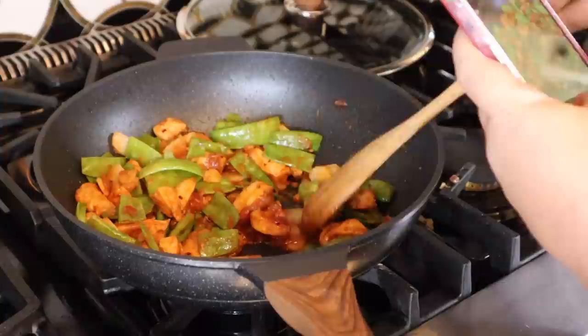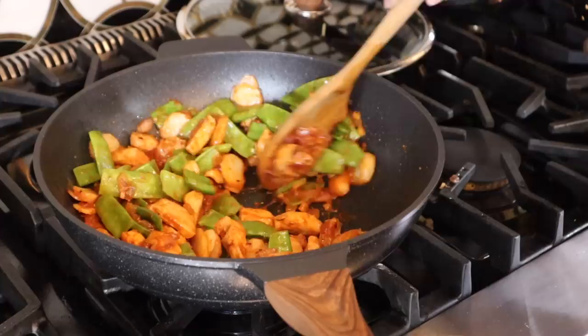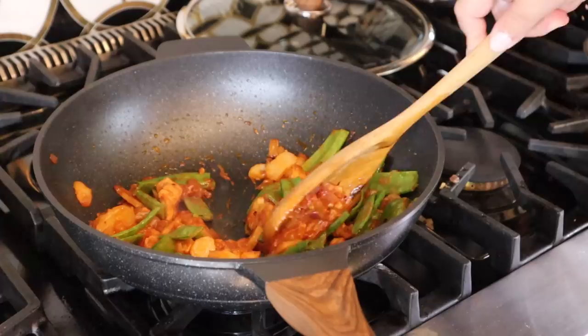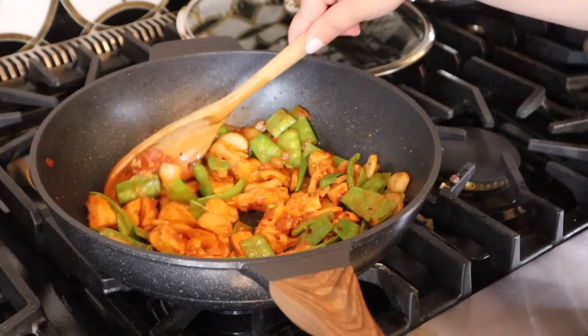Stirring the stir fry — this looks so good. I think we're there. Let me do a quick stir to get all the sauces mixed in. Yeah, this looks bomb. What do you think? Pretty good. I think we got all the consistencies right — water chestnuts and snap peas. I literally could have doubled them, they look so freaking good. Let's get some steamed rice, plate up, and serve.